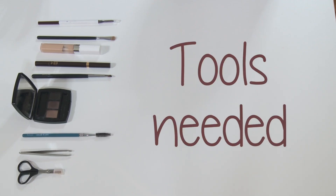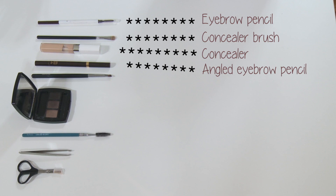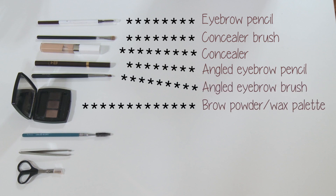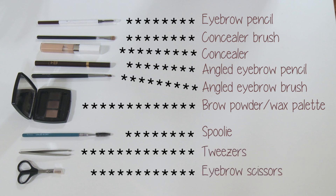These are the tools and products that you can use: eyebrow pencil, concealer brush, concealer, angled eyebrow pencil, angled eyebrow brush, eyebrow powder wax palette, a spoolie, tweezers, and eyebrow scissors.